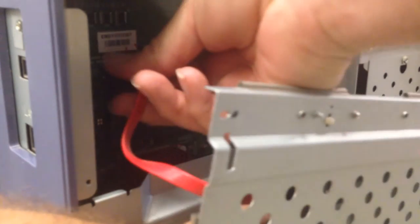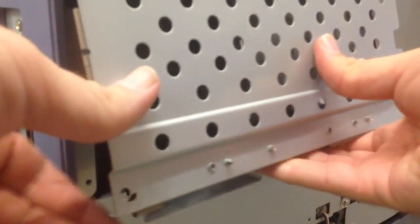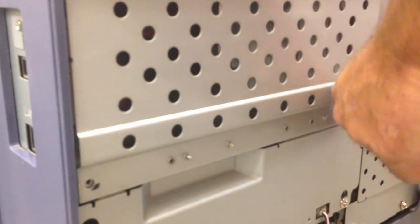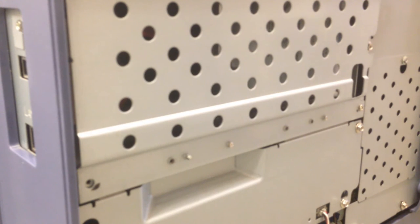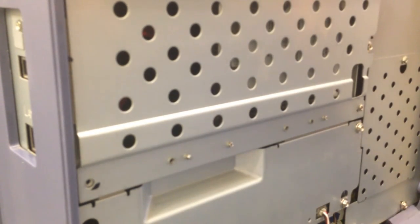Carefully connect the two connectors, and with the hard drive back in place, you will want to put all four screws back in. Tilt this back in and just route the wire through here.